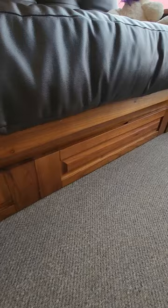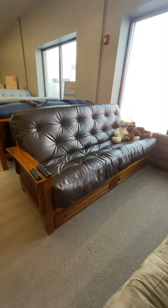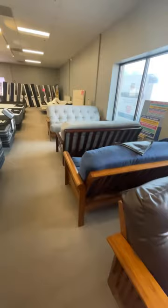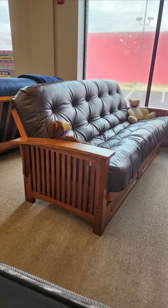Down below, you can see that we have storage drawers as an option for blankets, board games, and some added storage. We also have a queen size available — which here at the end may be hard to tell in video — but we have a queen size futon available for a true queen size sleeping surface.